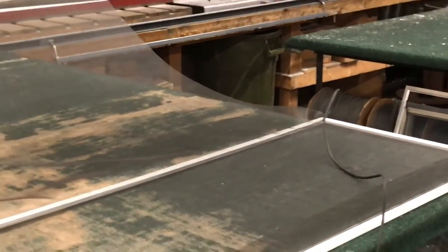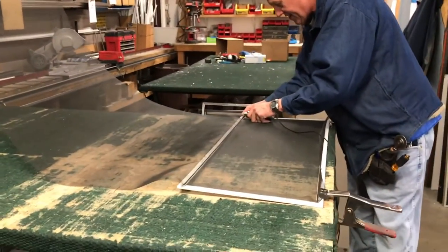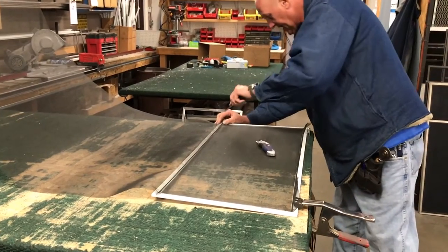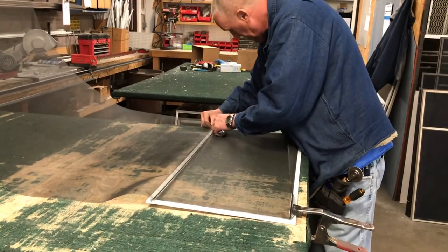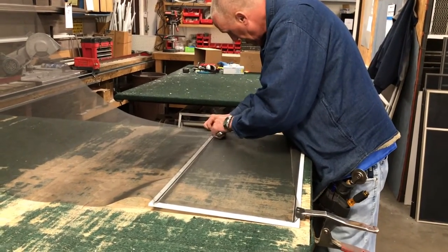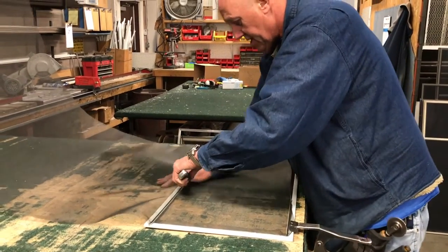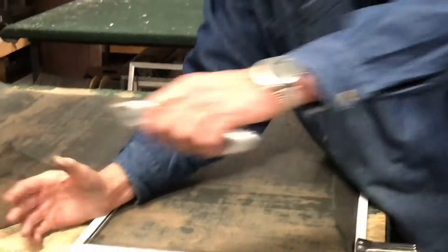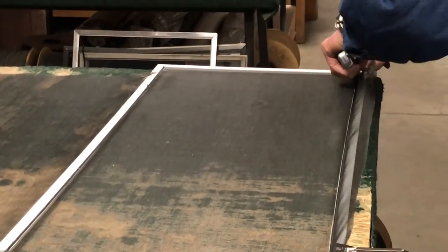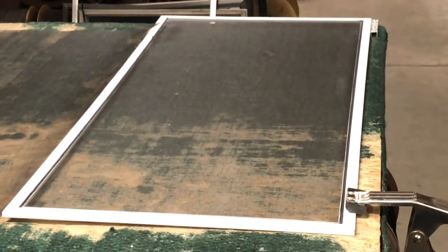So there's our screen. Now all we've got to do is trim it off. We just use a utility knife to cut along the outside edge of the spline. And there's our screen — good as new.